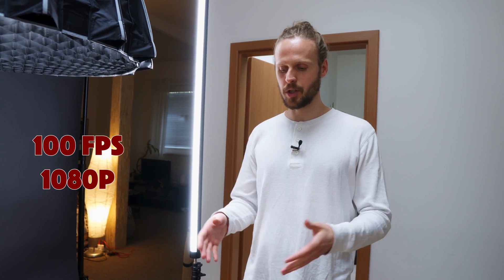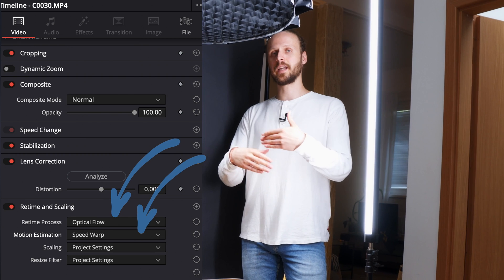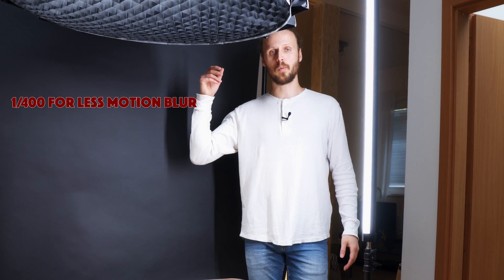For our final shot I'd like to play with slow motion. I set my camera to 100 frames per second in 1080p — unfortunately the Canon R6 doesn't film in 4K at 100fps, but it doesn't matter. DaVinci Resolve has optical flow and speed warp which can recreate additional frames so you can slow your footage even further. To minimize motion blur and make it easier on the system, I again used a shutter speed of 1/400 — when objects fall, less motion blur means better results for optical flow in the end.